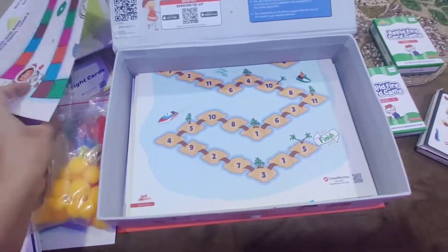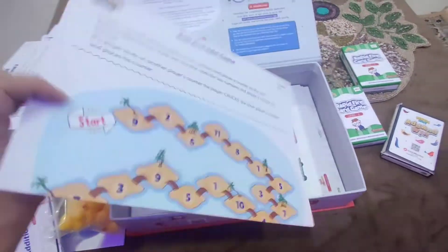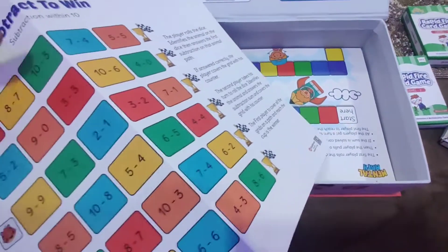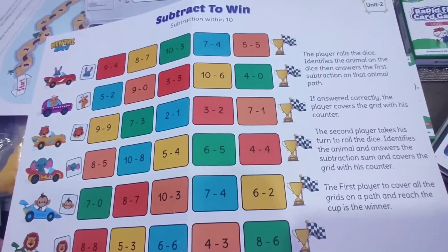This is the board game Add and Raise Level 2 addition activity. Another board game: Roll and Add game. Another subtraction activity board game: Subtract to Win. There are the instructions for the player.